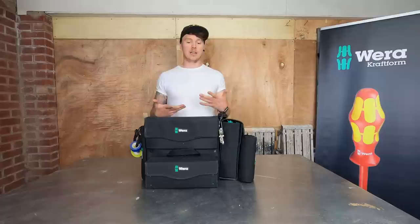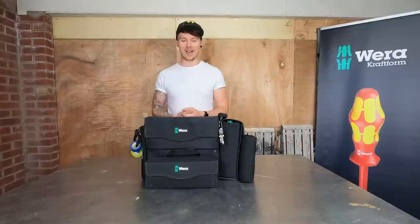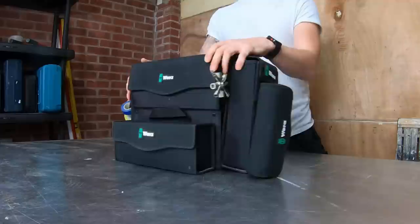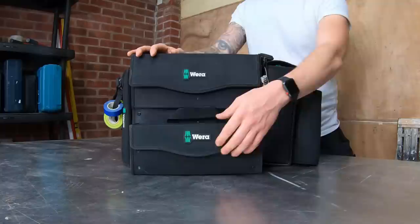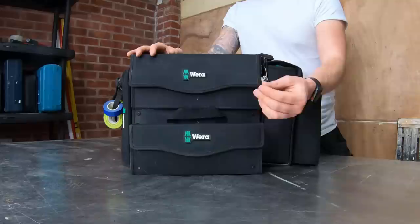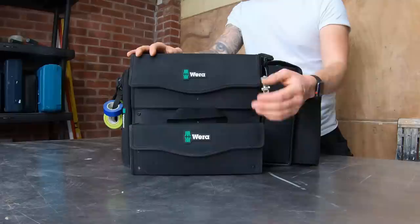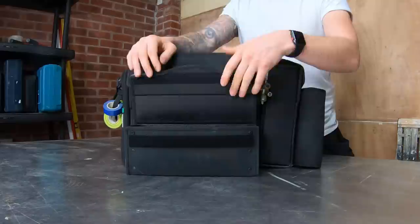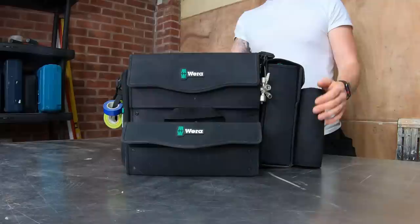I like to keep clean tools, especially when bringing them into people's houses. They're in and out of my van every night and often left in my kitchen. The velcro on the front and all the way around is very stiff to use at first, but that's a good thing - you don't want flimsy velcro that's going to rip. This has been well used for two months and the velcro is still very sticky, same with the main one.